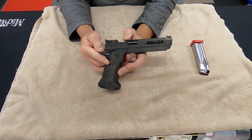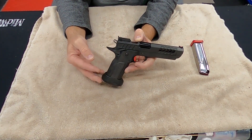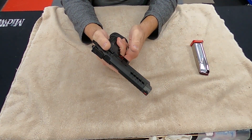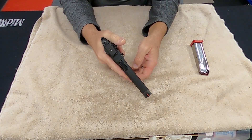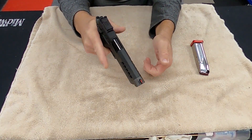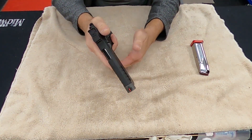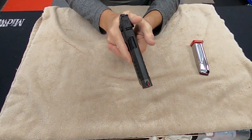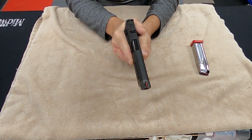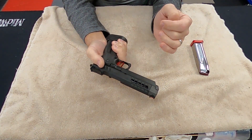This gun functioned absolutely flawlessly. I have to work on my draws because I'm not used to this thumb safety — I have to get used to my thumb being up here and activating it. After they say make ready and I put the magazine in and rack it, I've got to remember to pop that thumb safety on before I holster it, and then as I draw the gun I've got to make sure I'm getting that safety off and snapping it down as I take the grip. That's my issue because I have not had a gun before with a thumb safety up here.